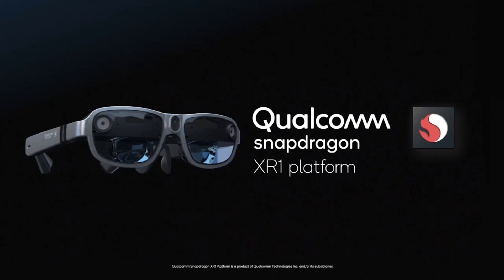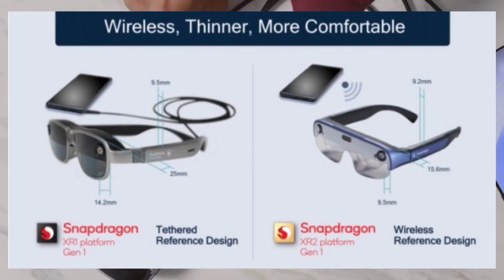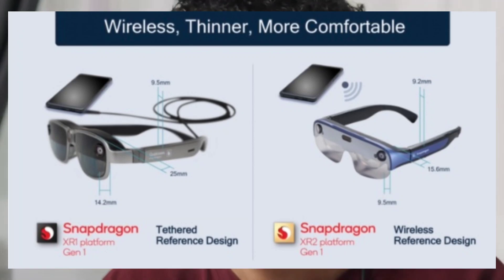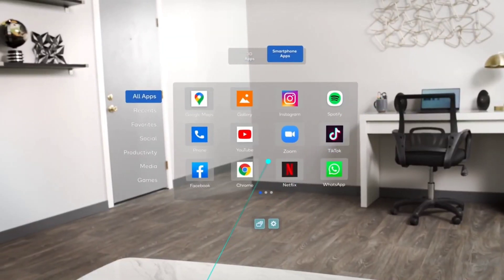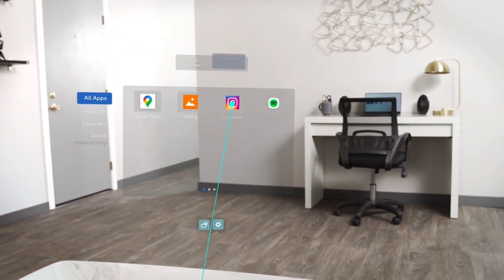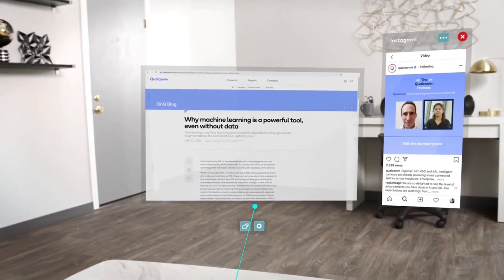Built on the Snapdragon XR2 platform, it's 40% slimmer and wirelessly tethers to a host PC, phone, or puck. With greater weight distribution, the device should be a lot more comfortable than its predecessor, even if it won't win any fashion awards.